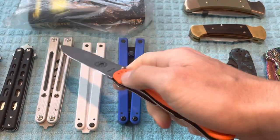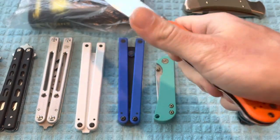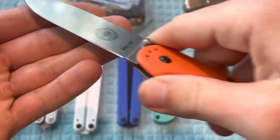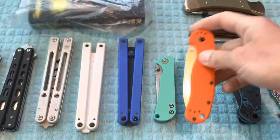Next up is the Knifeworks Exclusive SC Avispa. The price on this will be $25. This one is lightly used but still razor sharp wearing the factory edge and will also be coming in the box.